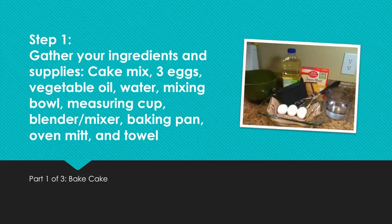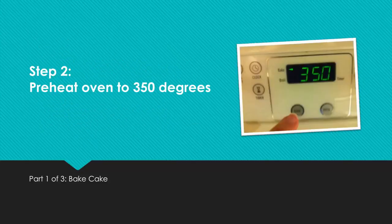Step 1: Gather your ingredients and supplies — cake mix, 3 eggs, vegetable oil, water, mixing bowl, measuring cup, blender or mixer, baking pan, oven mitt, and towel. Step 2: Preheat oven to 350 degrees.